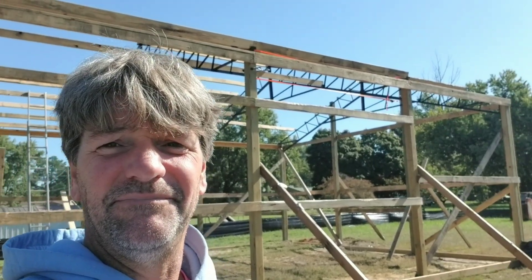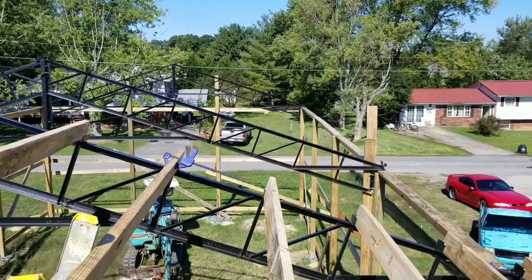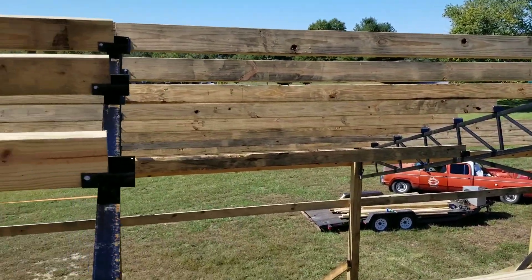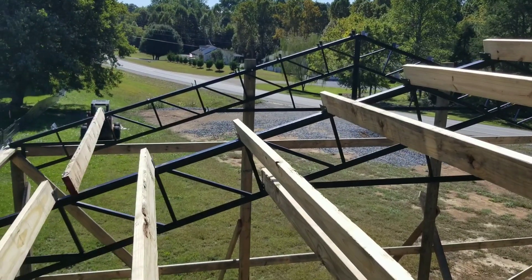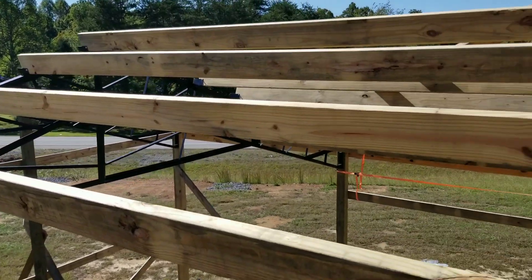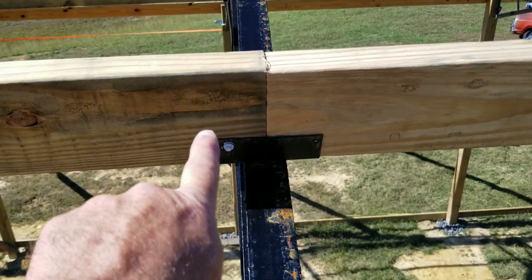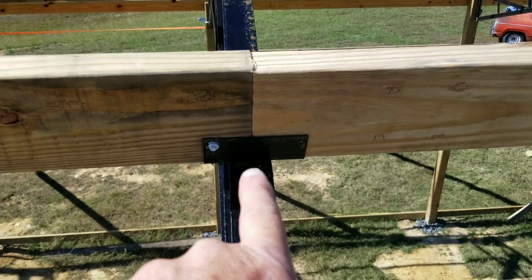I'm up on top and you can see a bird's-eye view of what I've done. On the end down here I'm going to leave those until the very end because those boards have to be cut a certain length to get tight up against the truss. Here you can see I've got this board already screwed in on both sides — this one I just need to make sure it's tight and put the screw in.